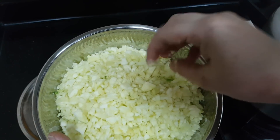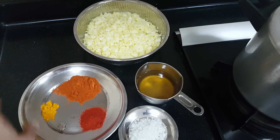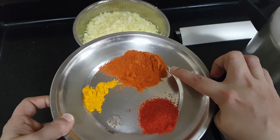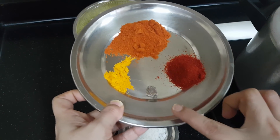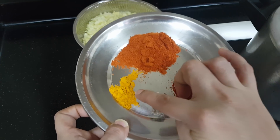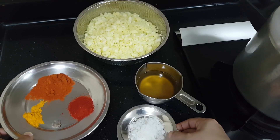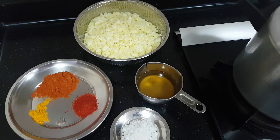This is around two and a half cups, around 450 grams of mango. After shredding 450 grams of mango, I have taken 1 tablespoon red chili powder, half a tablespoon of Kashmiri chili powder, a small piece of hing, half a teaspoon of turmeric powder, 1 tablespoon of rock salt, and around 75 ml of sesame oil.